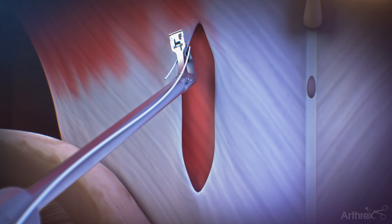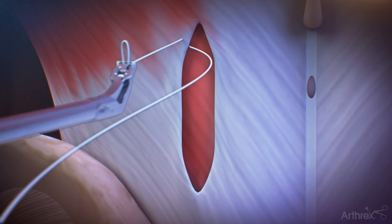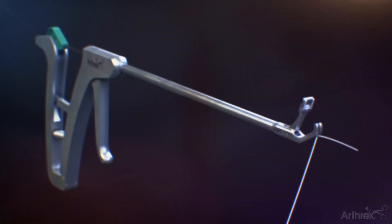Gently close the jaw to grasp the fascia, manipulating as needed. Squeeze the handle to advance the needle, passing the suture through the fascia. Once complete, release the trigger and handle. The jaw will automatically capture the suture and the instrument can be removed from the incision.